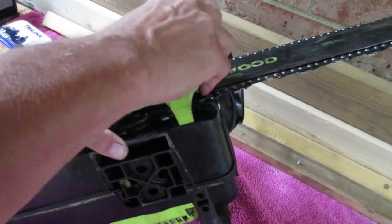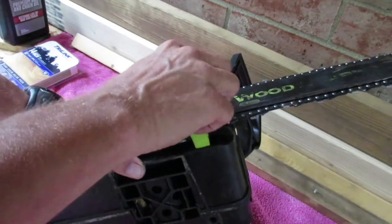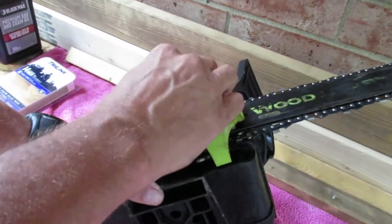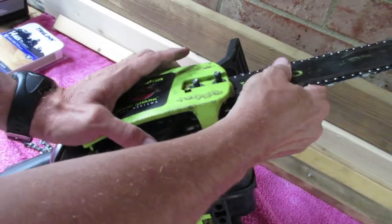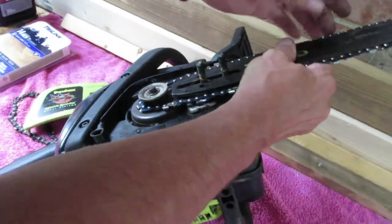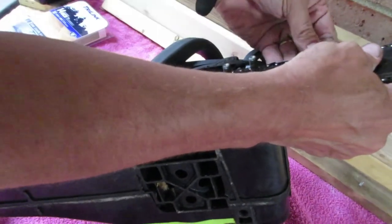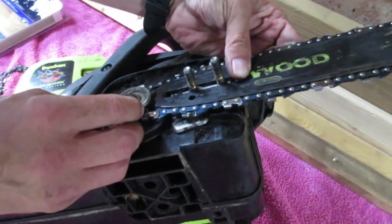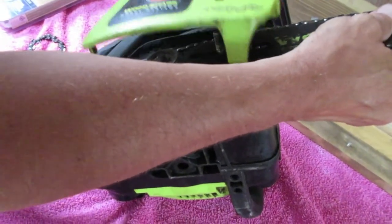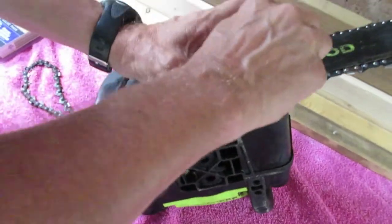Hold on a second guys — making sure the chain is in the track. If it's not in the track it will cause your engine not to run right and could destroy your shaft and your engine. So we're just going to double check. See how that chain needs to be in the track — like that. It's always good to double check things when working on this kind of stuff, because you can make one simple mistake and mess up the whole saw.